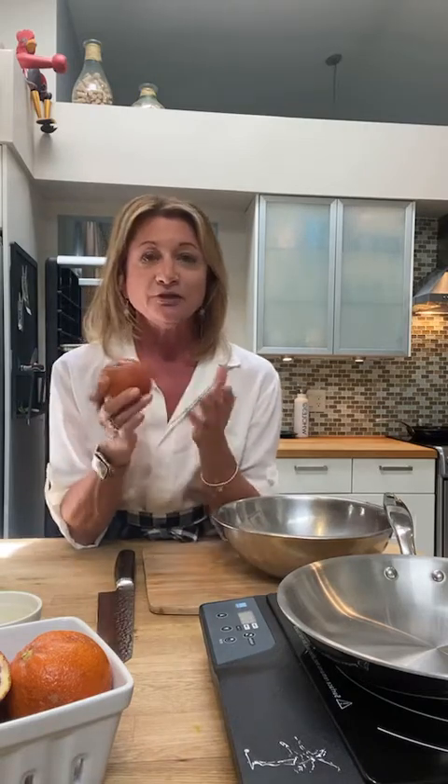Blood oranges are very popular in Europe and also here in the U.S., especially in the South. Look at this color — it's absolutely gorgeous. They're so fragrant, sweet, and juicy. The zest is really fragrant and very flavorful, so we're going to be using the juice and the zest in this recipe today. Along with this, we're going to have some cucumbers and fresh oregano, and I'm going to put the chicken over a fragrant cauliflower rice. So let's get started.